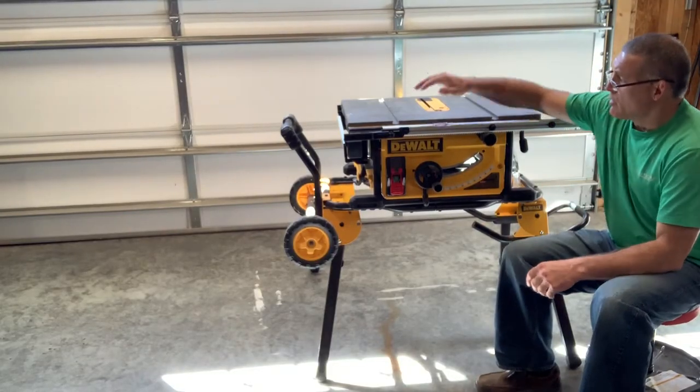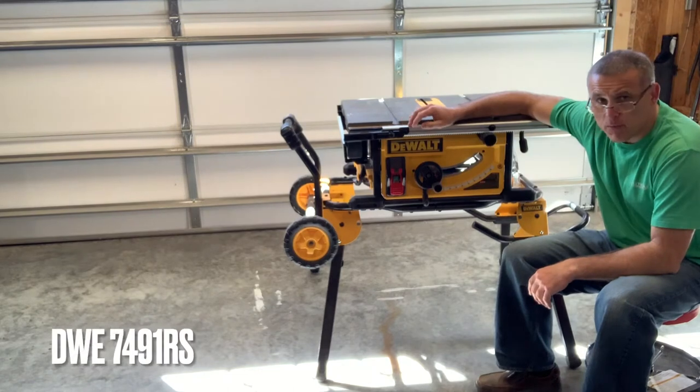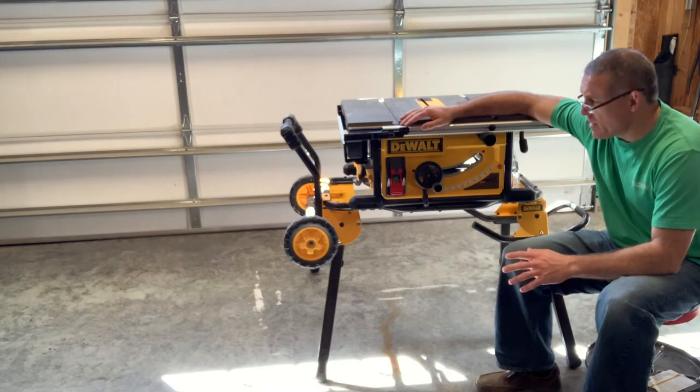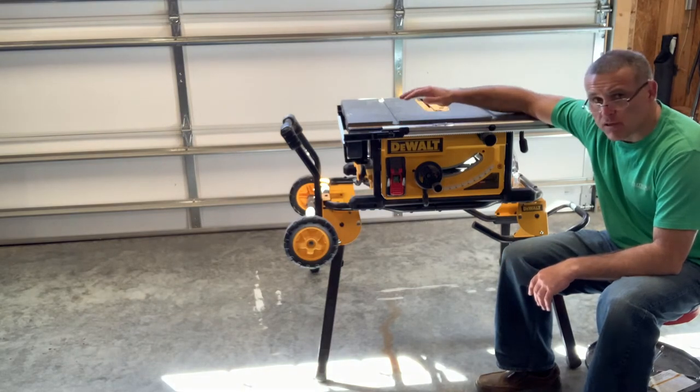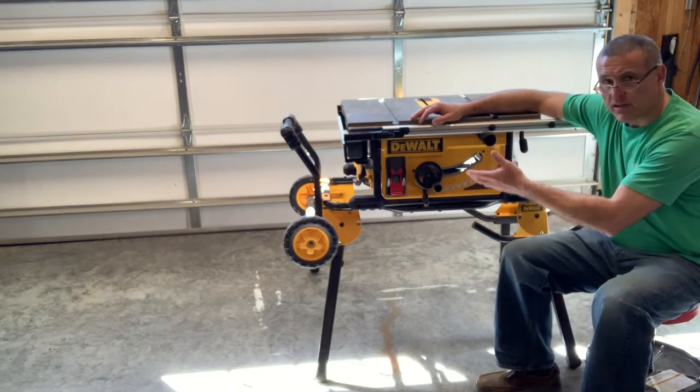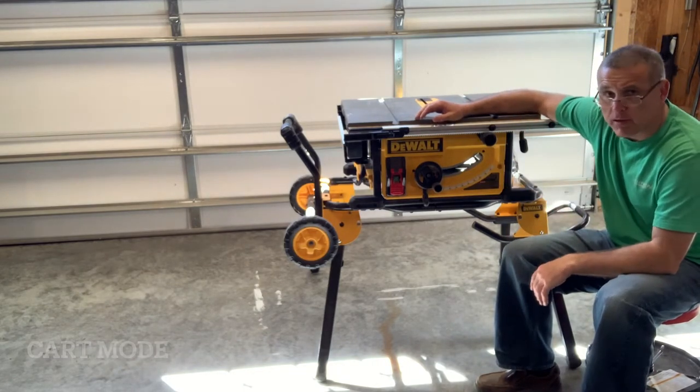Let's talk about this DeWalt DWE portable job site table saw. I use this a lot in my shop because it's mobile, easy to set up, and easy to transport. I'm going to go over some dimensions of this when it's set up and then the dimensions when it's in what I consider cart mode.